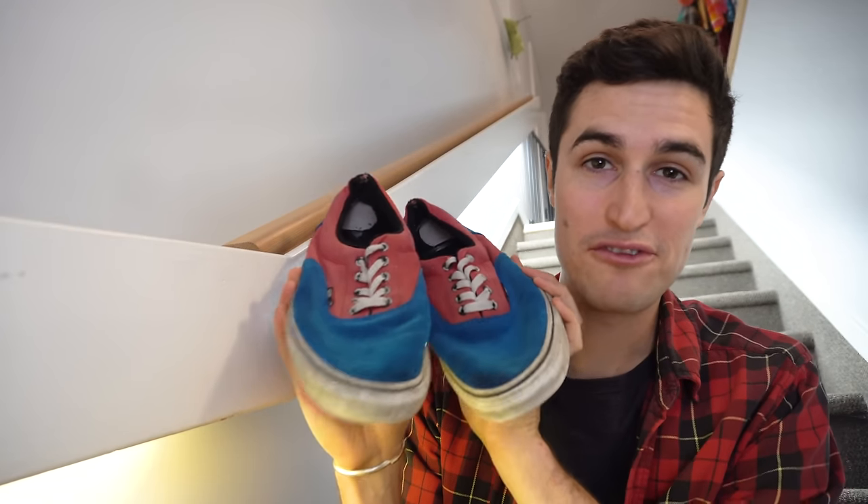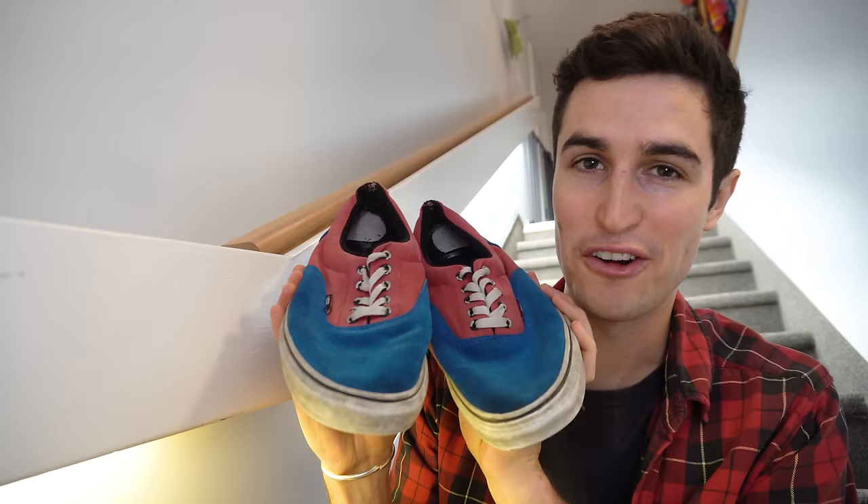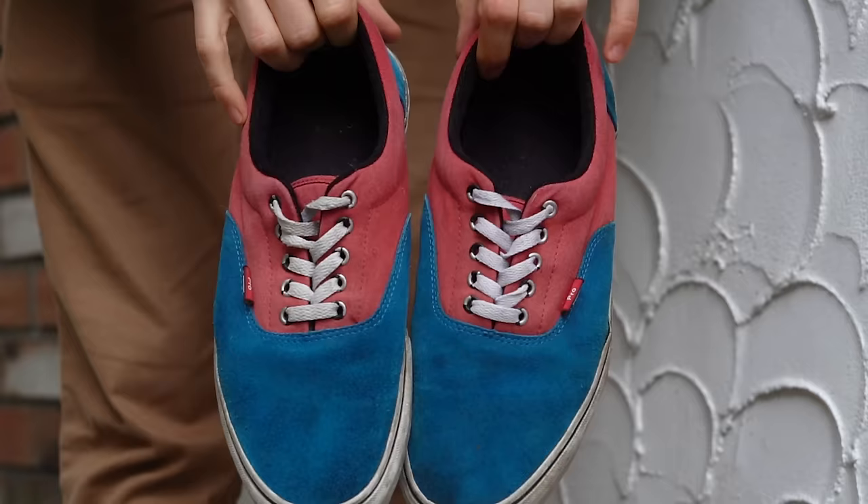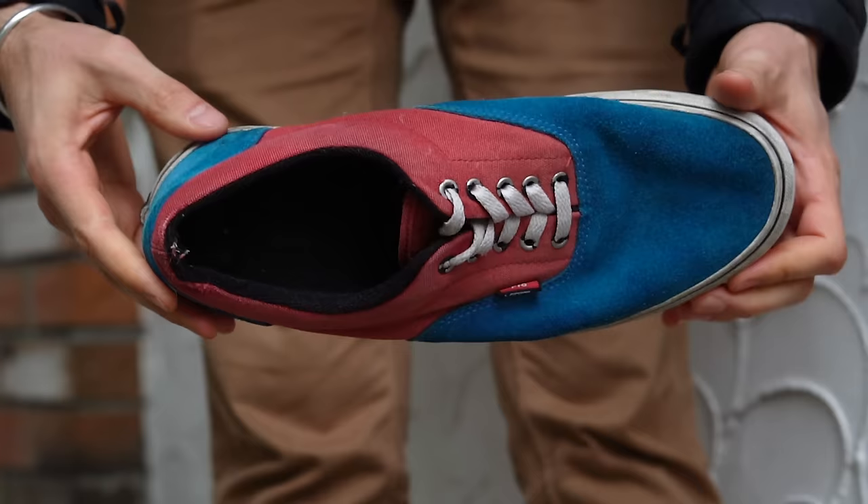These are probably my favorite pair of Vans that I ever owned. I've been wearing these things since about 2014 or 2015, so I've gotten some pretty good use out of them, but the only reason I don't wear them very much anymore is because of this.